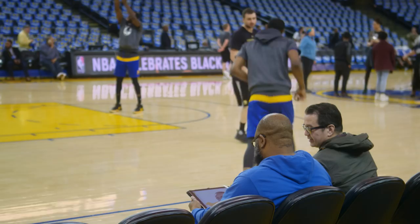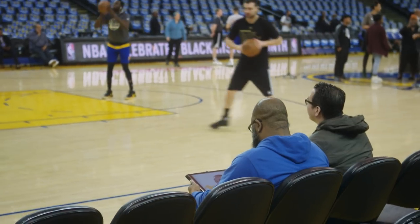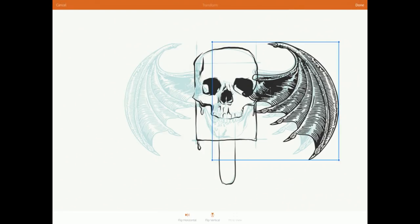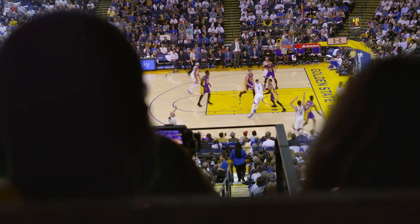When Rob went to the Warriors game, he was mainly observing — watching how players interacted with each other when the camera wasn't on and the crowd wasn't there. This informed the final composition of which players to put beside each other for the cheer cards. The cheer cards featuring his artwork should actually be in the fans' seats at tonight's game.